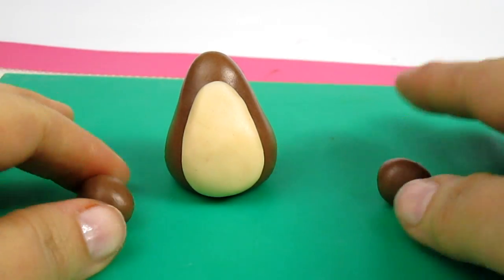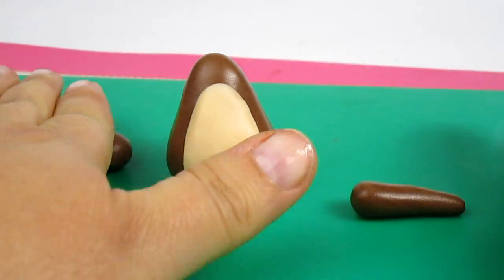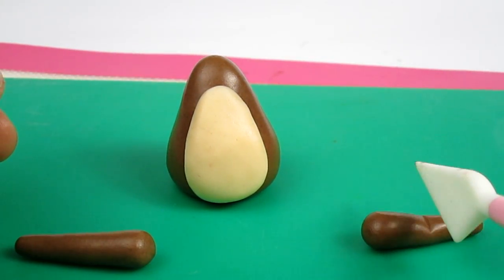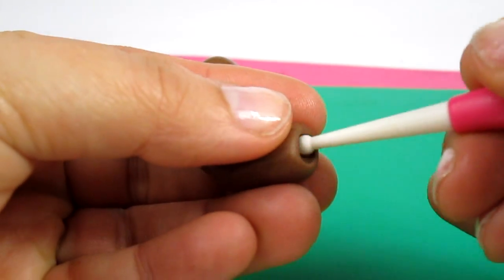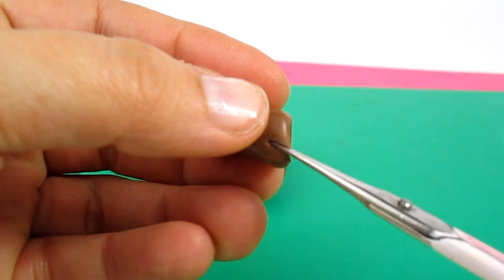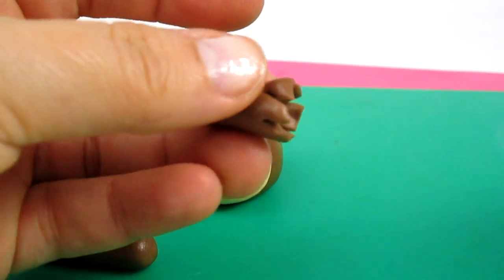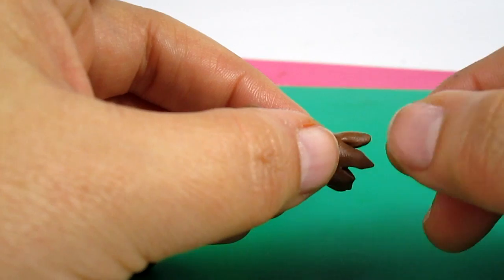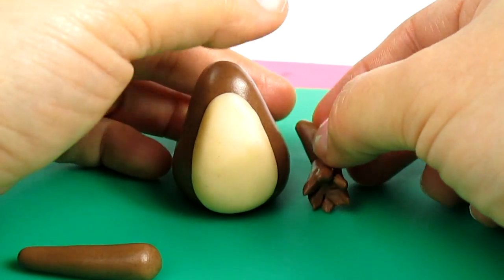To make the legs I'm using two small balls — roll them, then make one side bigger and the other one smaller. Then draw a line in the middle and pinching on the other side. With a ball tool I'm making a hole. With scissors I'm making lots of cuts which are the monkey hair, and pinching and rolling the end of the hair so they will look more pointy. Now I'm sticking them to the bottom of the body.